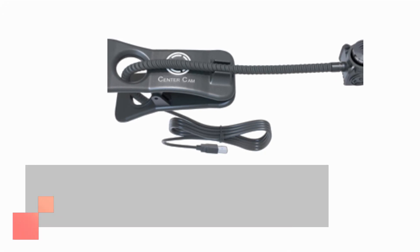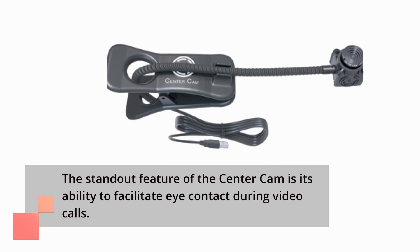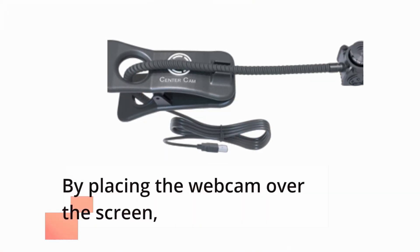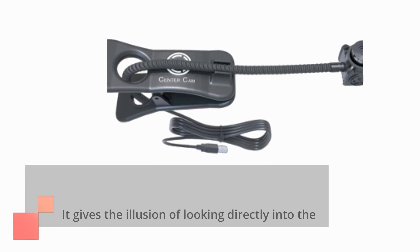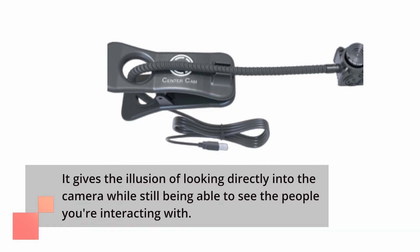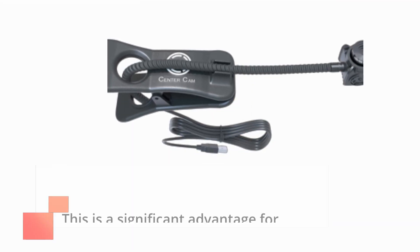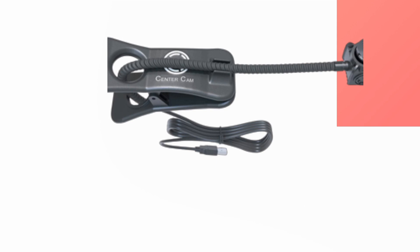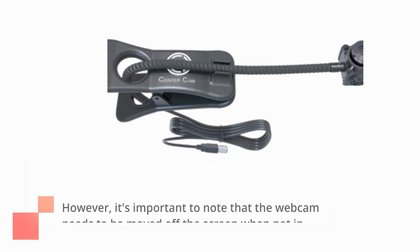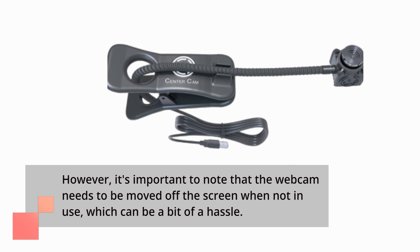The standout feature of the Center Cam is its ability to facilitate eye contact during video calls. By placing the webcam over the screen, it gives the illusion of looking directly into the camera while still being able to see the people you're interacting with. This is a significant advantage for personal and one-on-one connections. However, it's important to note that the webcam needs to be moved off the screen when not in use, which can be a bit of a hassle.